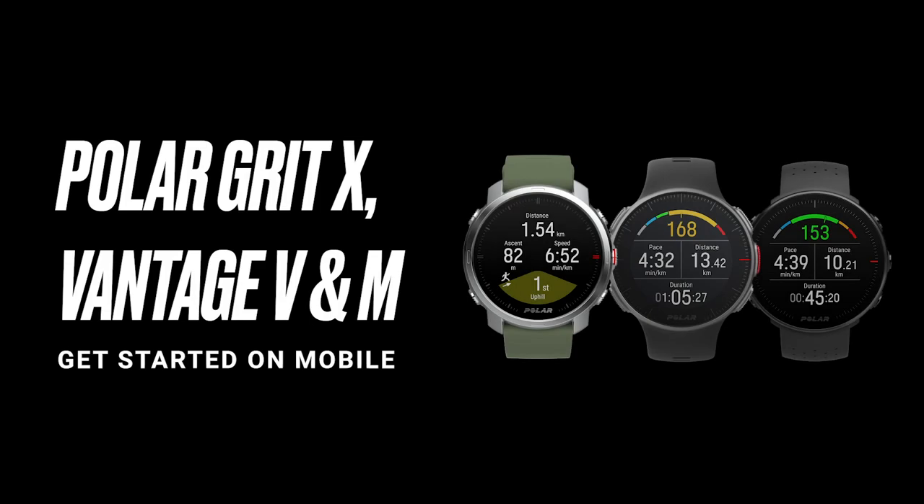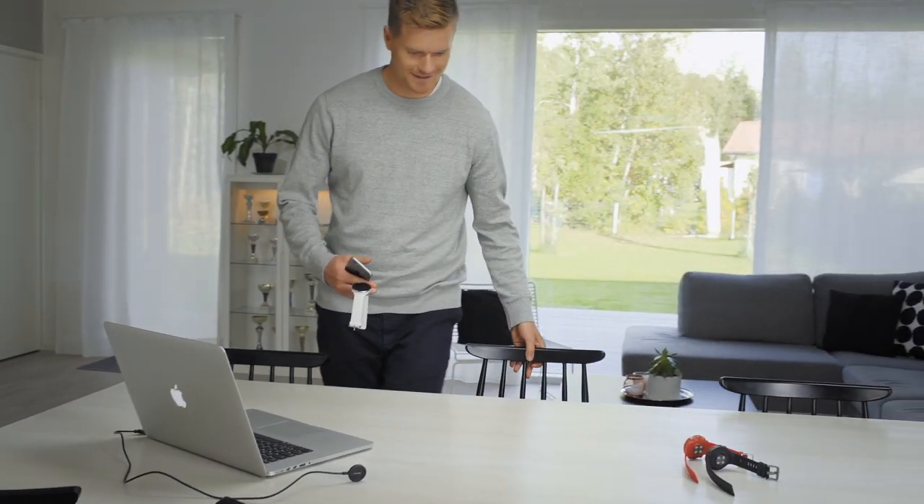This video tutorial will help you get started with your Polar Grid X, Vantage V and M, using the Polar Flow mobile app.